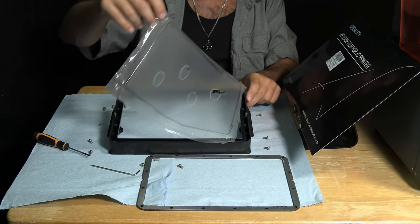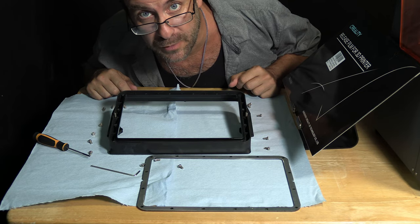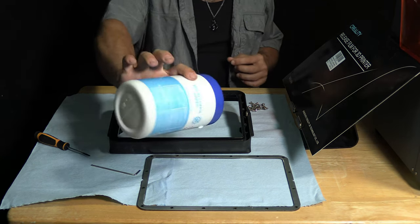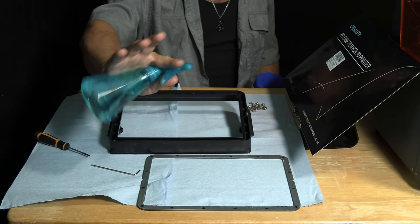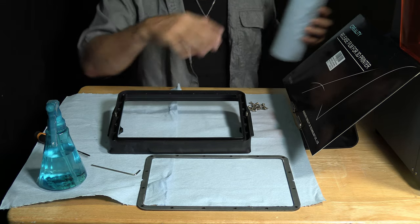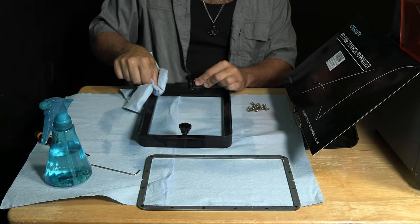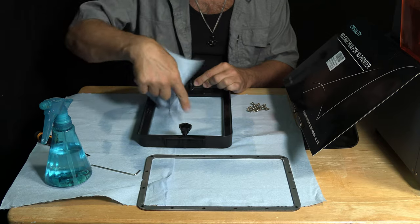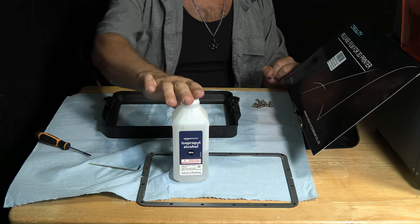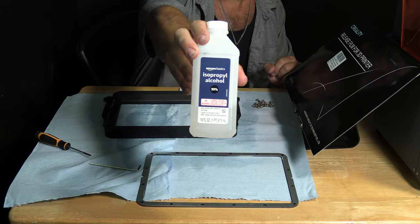Remove your ruined resin film and dispose of it properly — it's probably full of resin residue. Now would be a good time to take cheap alcohol wipes or alcohol in a spray bottle, spray down your vat, and wipe it down to clean up any random resin residue. I use 99% IPA — I get it in 12-packs on Amazon with a monthly subscription. I'll leave a link in the description.